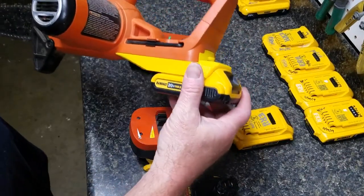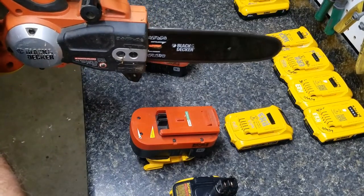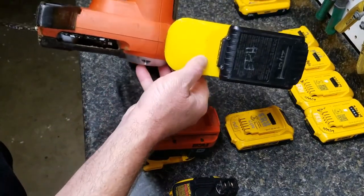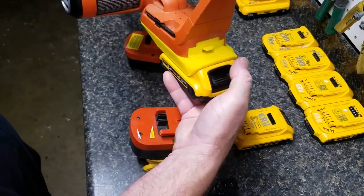It locks right in. I didn't have to file it, sand it, or modify it at all, and it does actually work with the DeWalt power. Fitment and finish is pretty good — it didn't give me any trouble at all.